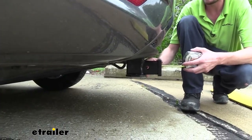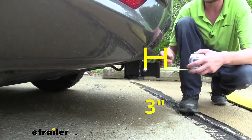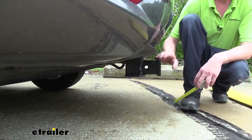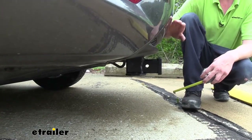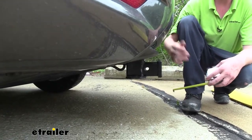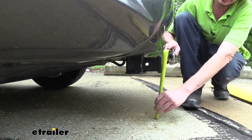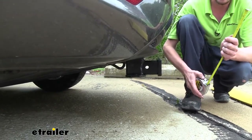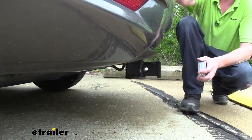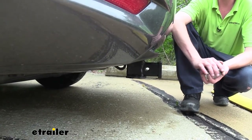I've got some measurements to help you when deciding on accessories. From the center of our hitch pin hole to the edge of our rear bumper it's right at about 3 inches — important for determining if accessories will contact the bumper. From the ground to the top inside edge of our receiver tube it's right at about 12 inches, which is important when determining if you need a drop, a rise, or a raised shank. Since this one does sit low, I recommend a raised shank on your accessories.